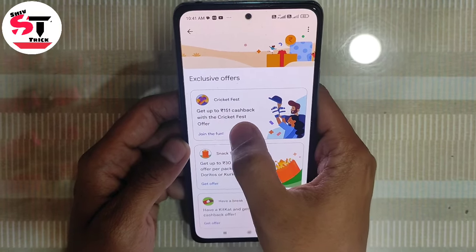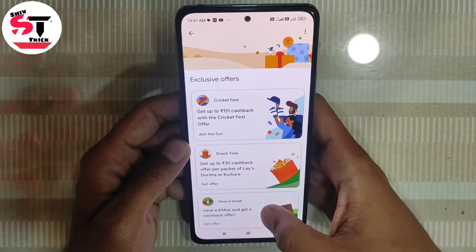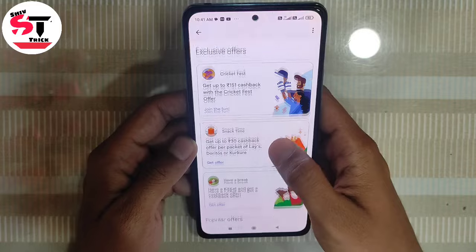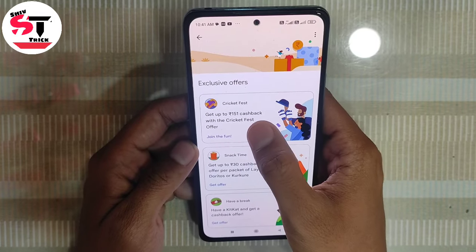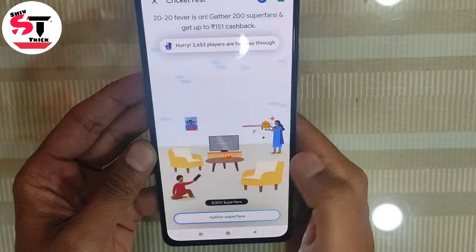I will tell you how to complete it. First of all, the offer is the Google Diwali Offer — Taste Sorts Offer. This is the offer. You will click on it and you will see this offer.